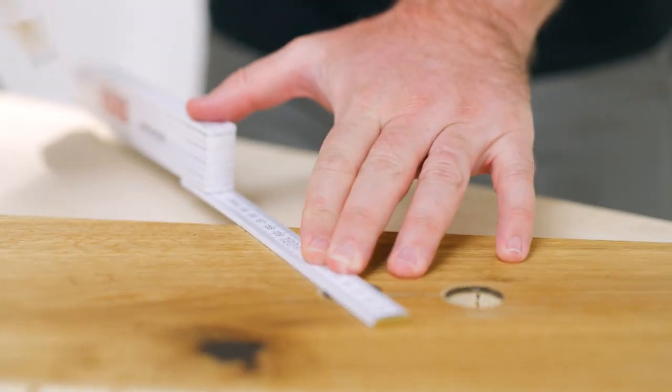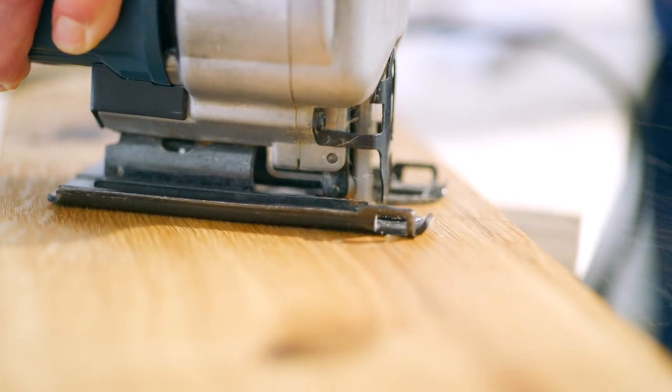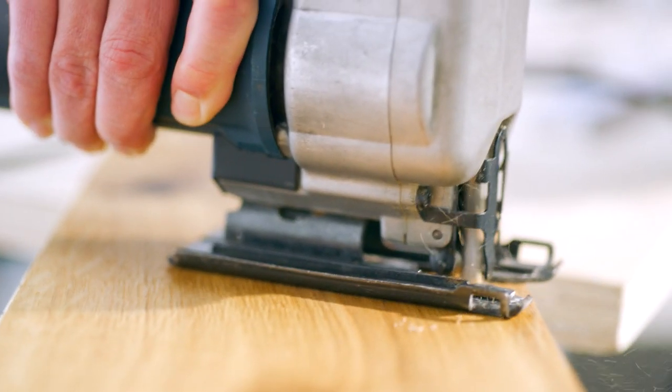Then you only have to saw two symmetrical cuts from the outer edge of the holes out to the edge of the board. To get straight cuts, a line drawn with a pencil can help.